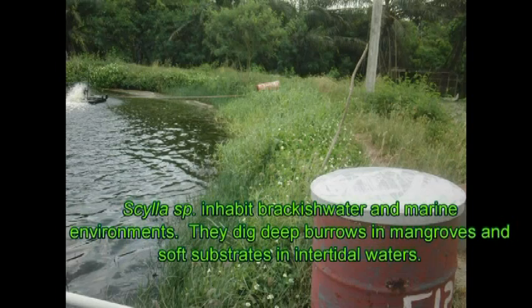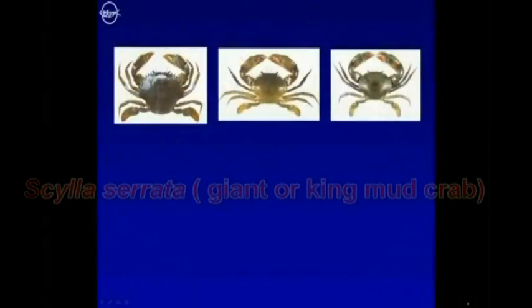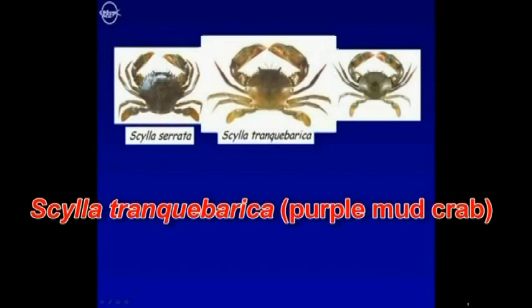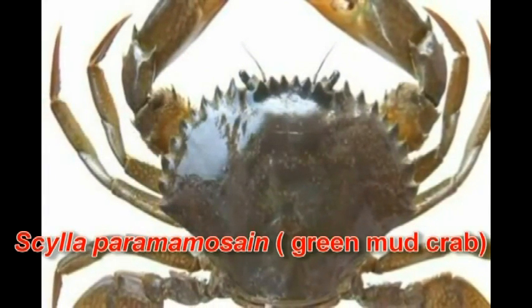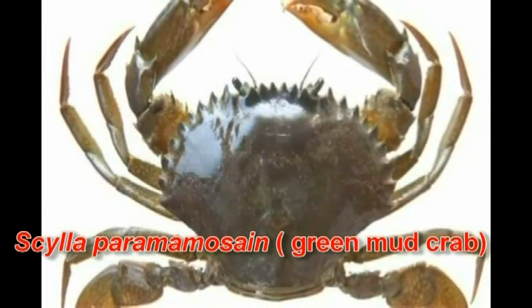Scylla species inhabit brackish water and marine environments. There are four species of mud crabs: Scylla serrata, the giant or king mud crab; Scylla tankibarica, the purple mud crab; Scylla olivacea, the orange mud crab; and Scylla paramamosain, the green mud crab.